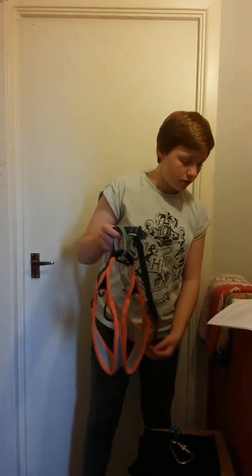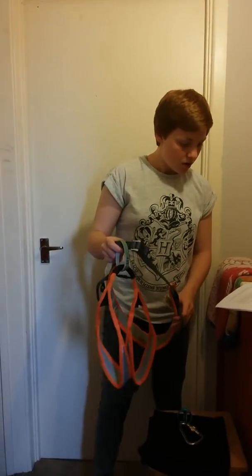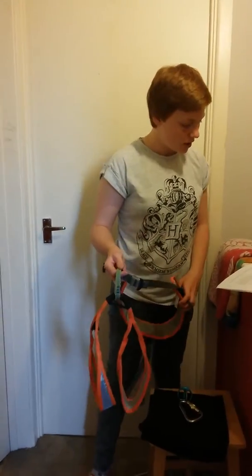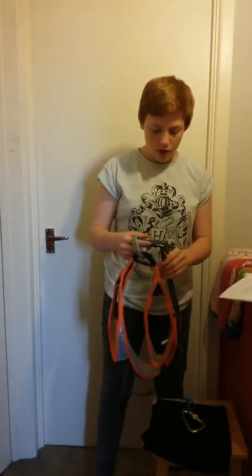Check that there are elastic loops so you can tuck away straps to keep the climbing safe. Check that none of the straps are twisted or tangled, and check the history of the harness. To maintain it, you need to check it briefly before every use and do a thorough check once a month where you log it.